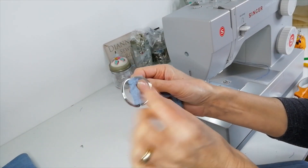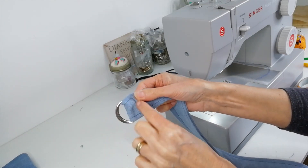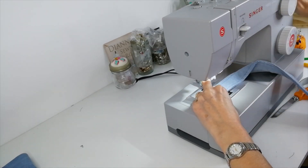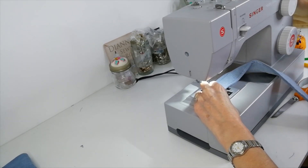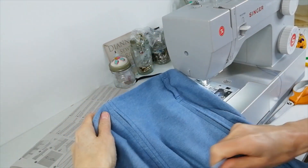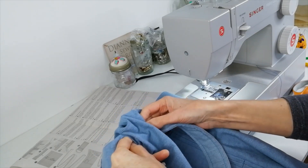Now secure two of your D-rings through the end of your belt that you've just topstitched and you're going to stitch this down here. Now you might want to just walk it a little bit because it's very thick at this point with this number of layers. Now you place your belt in through the front slit, and then it's going to come out again through the side slit.